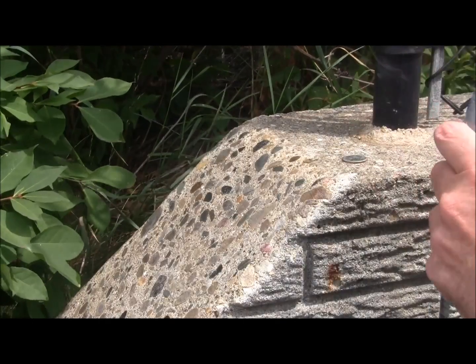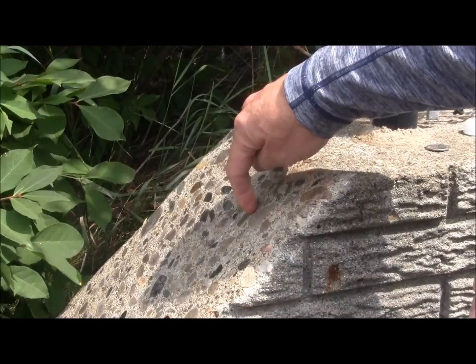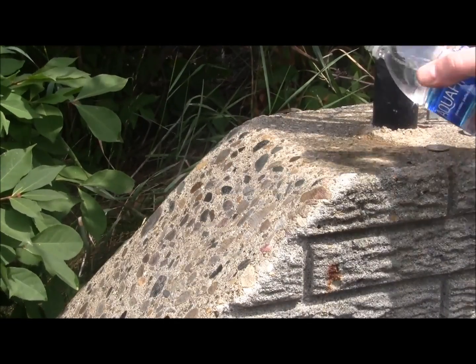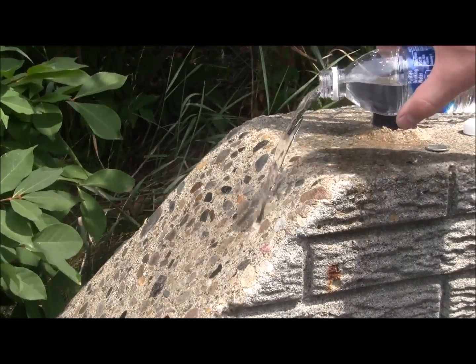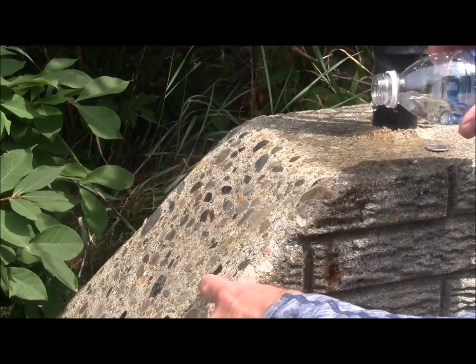Now we'll test the water repellency of the uncoated cement surface versus the coated surface. You can see the water absorbs right into the uncoated area. NanoClear shows excellent hydrophobicity — you can see the difference between uncoated and coated areas.